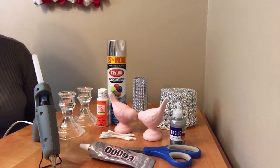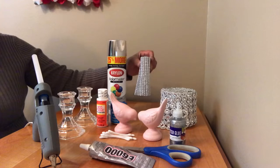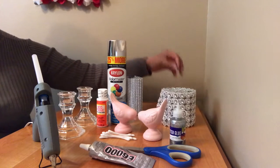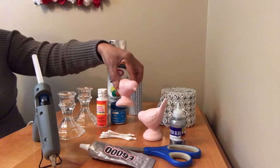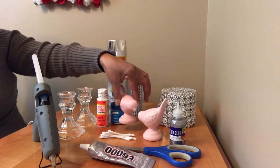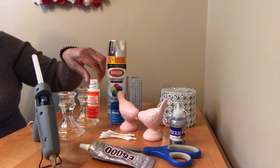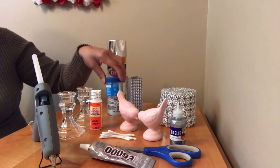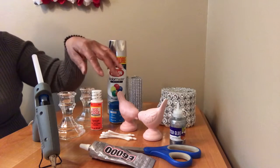For this DIY, the items you will need are some silver diamond wrap, some silver flower mesh, two porcelain birds picked up from the Target dollar spot for a dollar each, some Mod Podge, and silver glitter of your choice — fine or chunky, it doesn't matter — along with two candlestick holders and scissors.